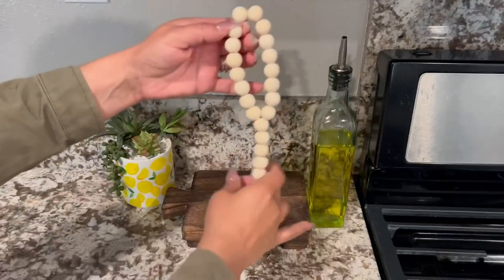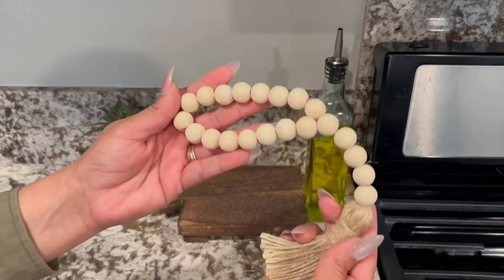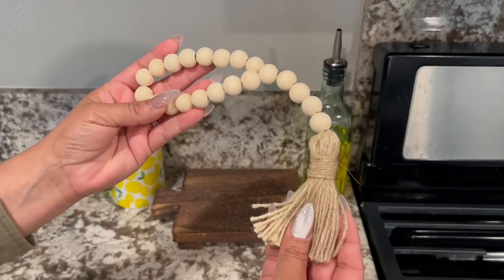Not only do you get the pedestal, but you also get this tassel of these beads. Look at how beautiful this is. All handmade.